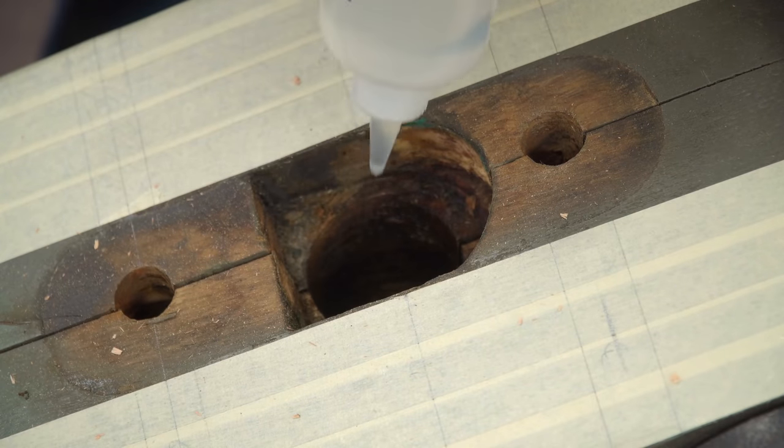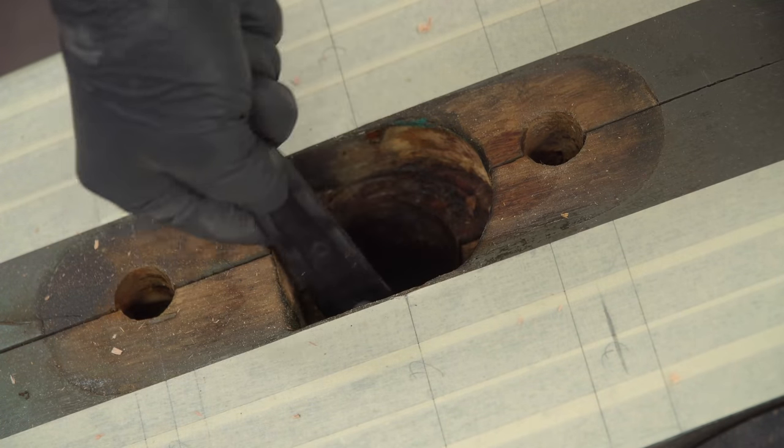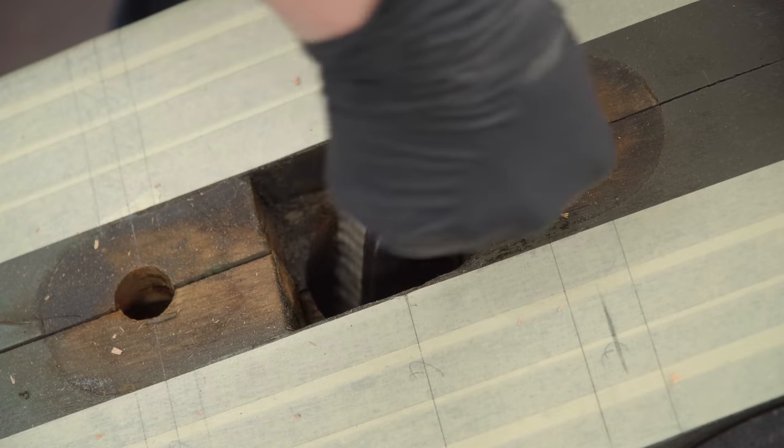A little prep work was needed for the large hole. The screw was lubricated with grease so some residual grease was on the inside of the hole. I used mineral spirits with a wire brush to give the inside a quick scrub to remove any loose debris.